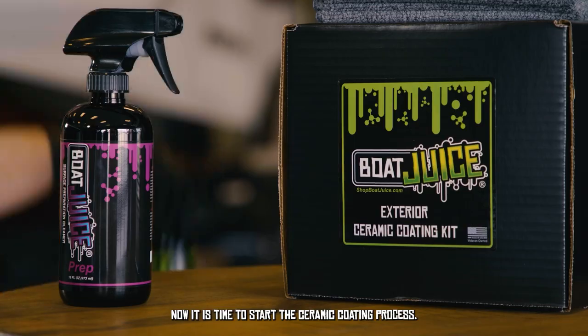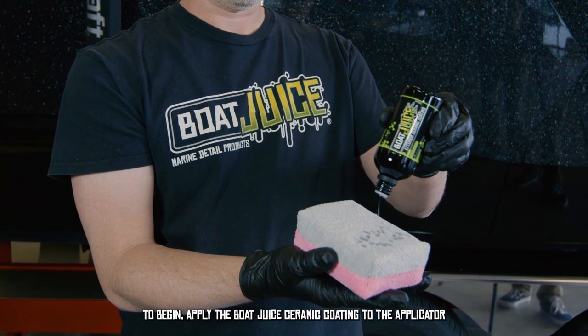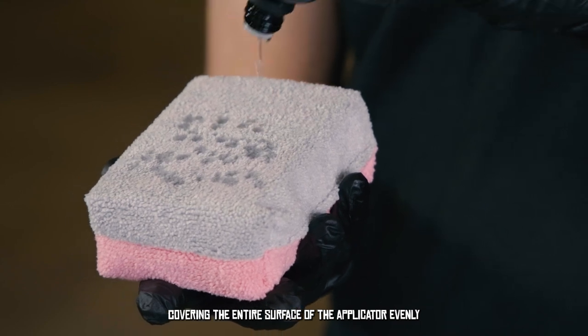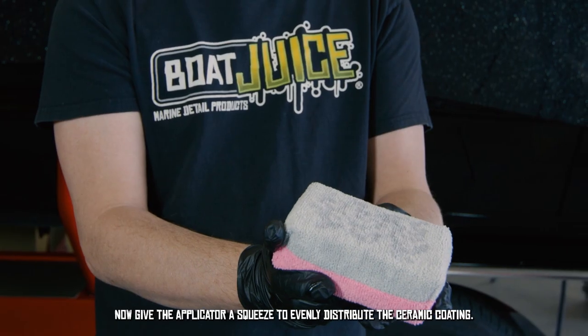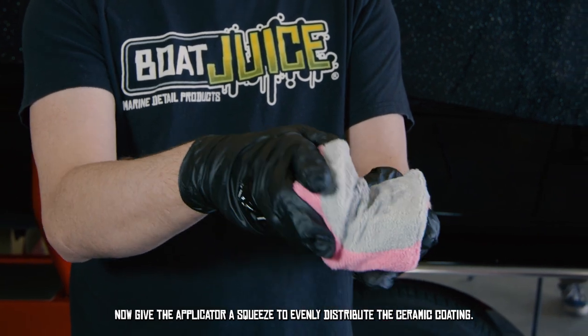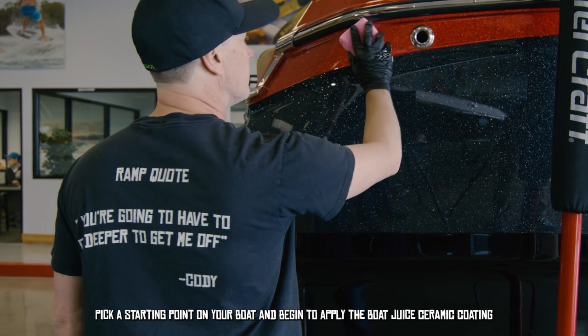Now it is time to start the ceramic coating process. To begin, apply the Boat Juice ceramic coating to the applicator, covering the entire surface of the applicator evenly. Then give the applicator a squeeze to evenly distribute the ceramic coating.